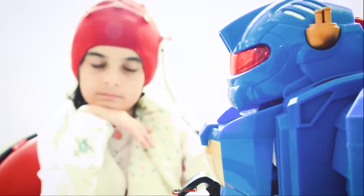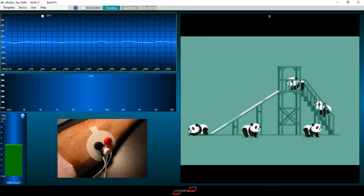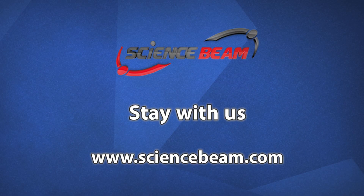These parameters relate to online biosignal features. Our novelty can accelerate the impact of biofeedback training for treatment. For more information about ScienceBeam products, please visit our website.